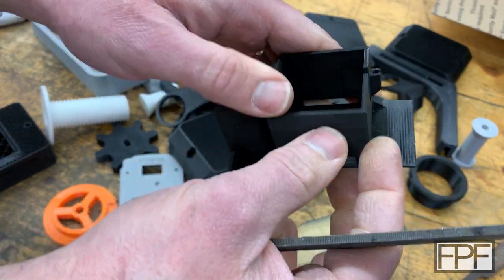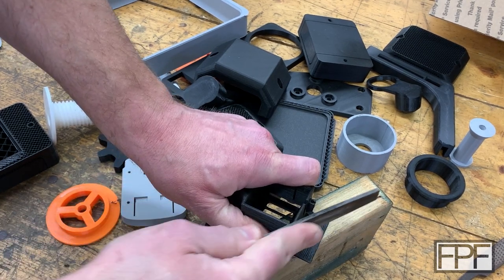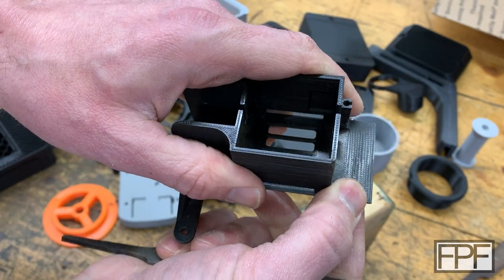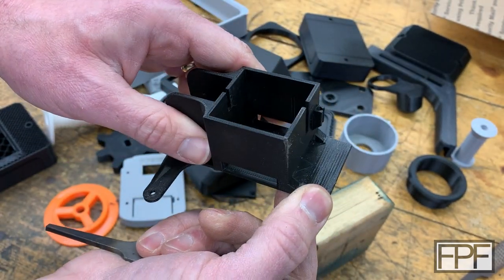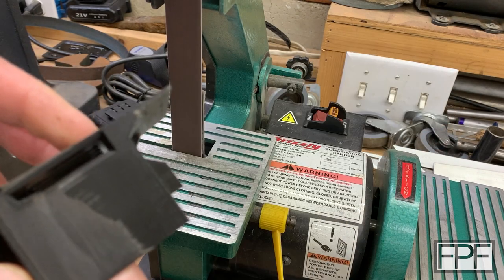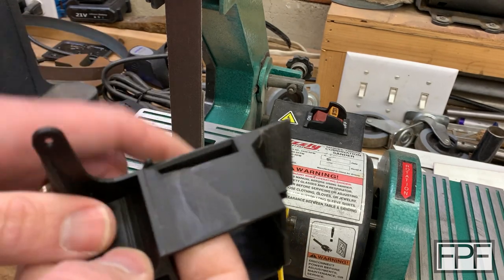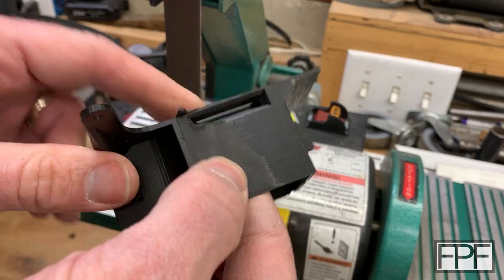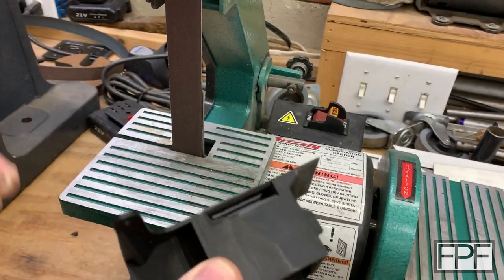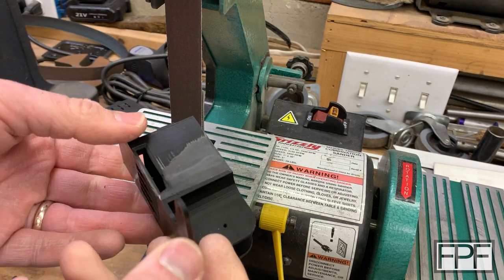What if I had a power sander? What a delightful smell — PLA kind of smells like french fries when you heat it up, and that's what's going on here. Rather than sanding this, the friction just built up heat, it started to melt the part, and this down here is just a pile of melted plastic. Most people have probably tried this at some point with either a belt sander or even a handheld sander. It just doesn't work — it just melts.